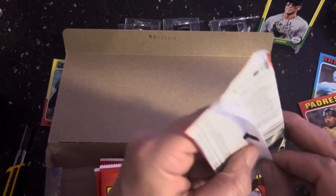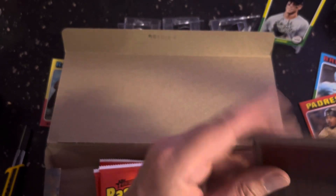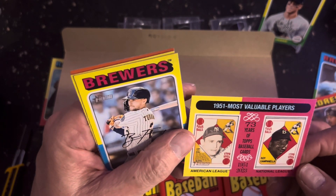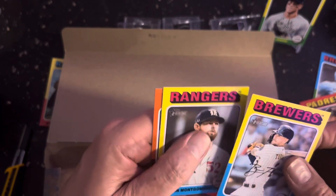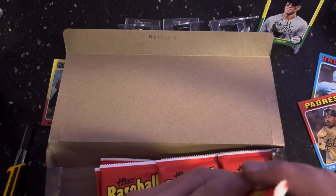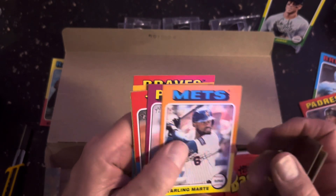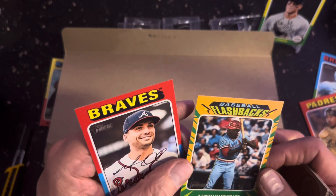That's kind of how they do it now — you don't have to worry about knowing which ones were what. There's another one there that's 1951 Roy Campanella. That might be Yogi Berra. And of course there's Max Scherzer. This is like the 1975 design.